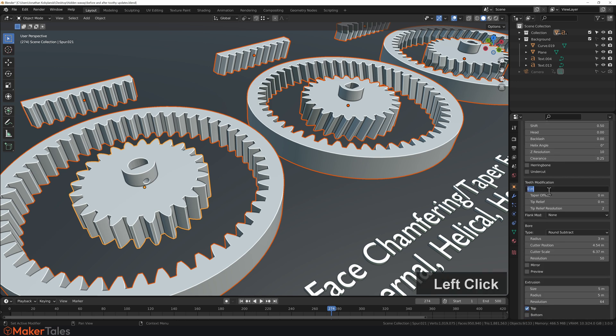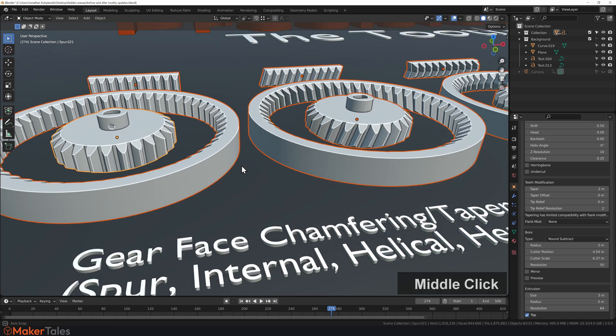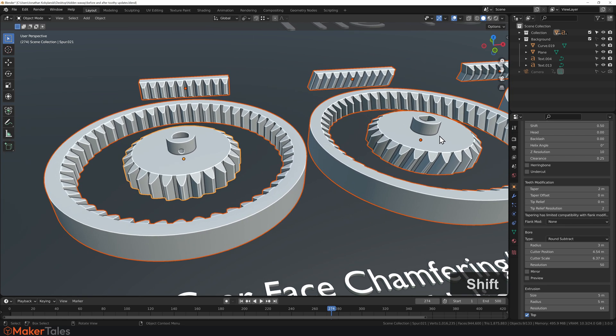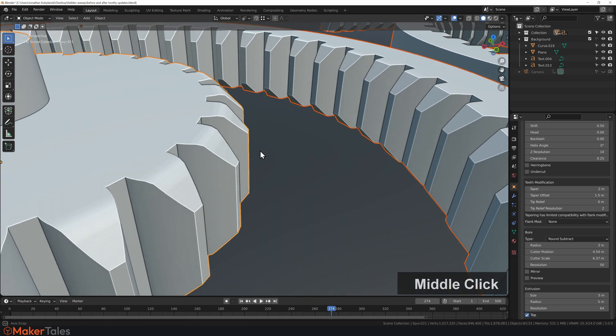Under Teeth Modifications, you'll find Taper. Enter a value of 2, hold down Alt and hit Enter. Give it a moment because it's doing some pretty hard calculations on all of these gears at the same time. There we have it — a nice tapered gear. This applies to the herringbone, helical, and normal spur gear. There's also a taper offset — setting it to 1.5 gives you a tapered and offset result.